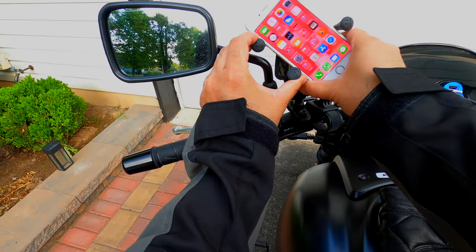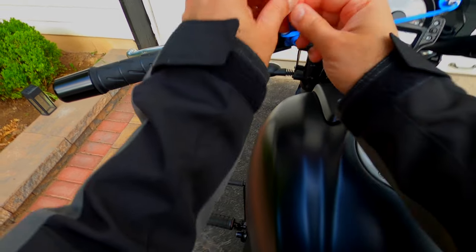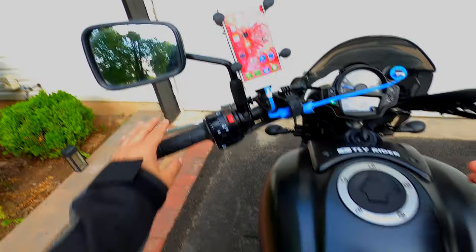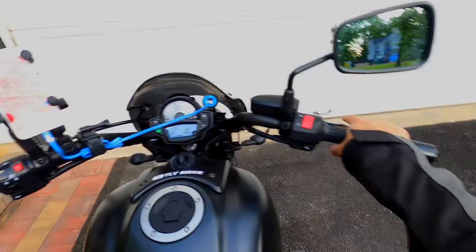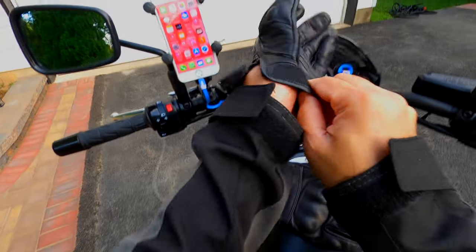It's charging — I routed the cable through here, this is the GoPro handlebar mount, just to make sure that it doesn't run loose while I'm riding. So let's now take it for a ride and see if there is anything noticeable. Before that, let me wear my gloves.